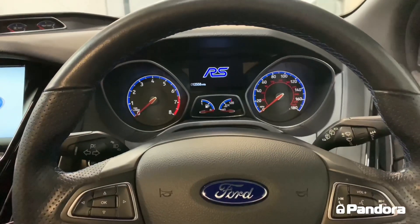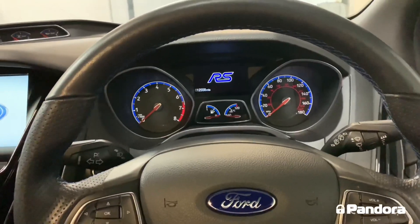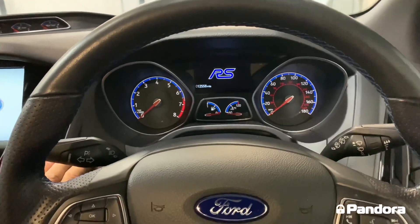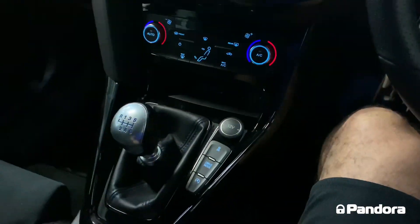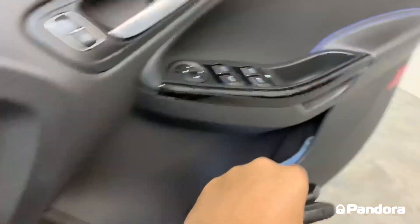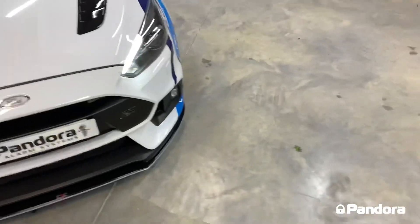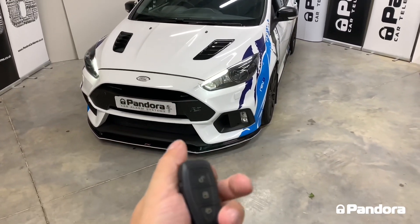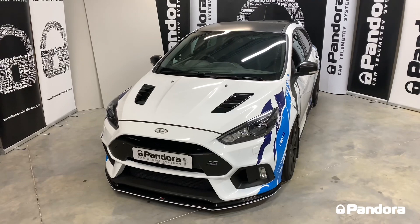Another feature fitted to this particular model is remote engine start. With this being a manual gearbox, there is a safety procedure to go through before you leave the vehicle, which stops you from leaving it in gear — it works really well on this system. You simply get to your destination, pull your handbrake up, and get out of the car. It also acts as a turbo timer. You can then arm the system through either the Ford remote or the LCD remote, and a few seconds later the car will shut down.